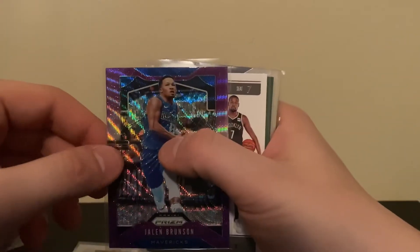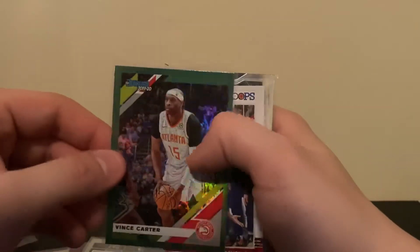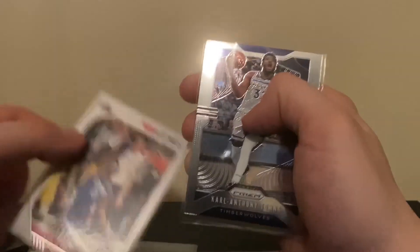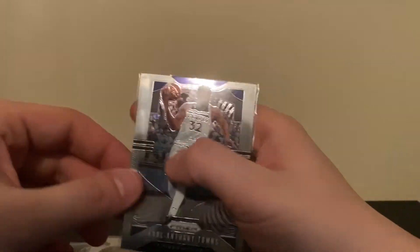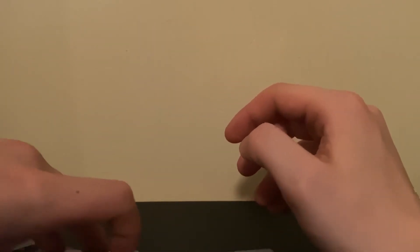Some of the other sweet cards: Ben Simmons, purple wave Jalen Brunson, KD base — a pretty good looking card — green hollow Vince Carter, Patrick Beverly. I always like to see if there's a hoops red back — you just never know — and it ended with a cat prism. Definitely not bad for $10 plus a little bit on shipping. Shipping was super quick — he sent it out Wednesday and it was here by Saturday, so within about three days, a pretty quick turnaround.